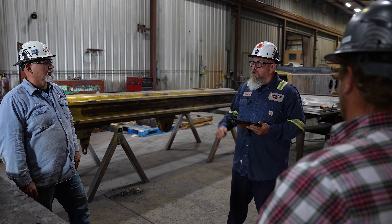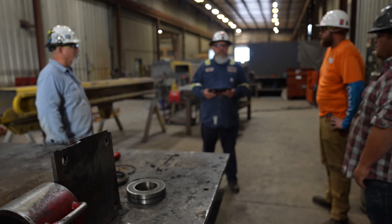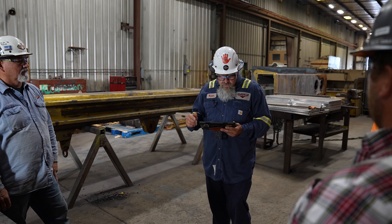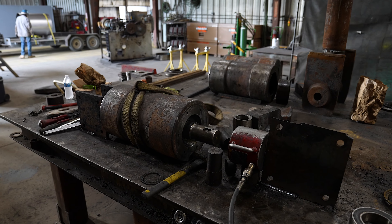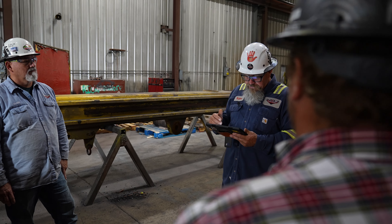Good morning guys. All right, we're here at our daily JHA meeting. We're going to go over the job specifics that we're fixing to do, the hazards involved with it, as y'all well know. So today we're rebuilding the EAF mass rolls — these rolls right here on the table. We've looked at them, we've discussed them, and we're going to get through it in a little bit more detail this morning.